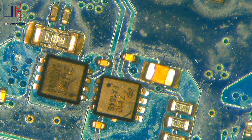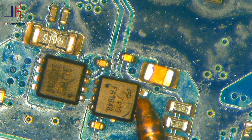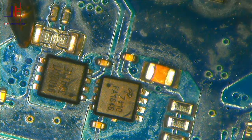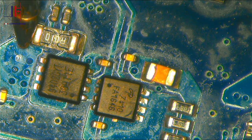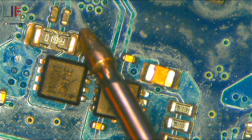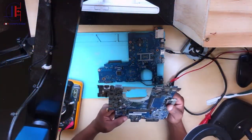Let's turn off the power supply. I'll switch the multimeter to continuity mode and check for shorts. Checking now — there's no short. There's no short at all.